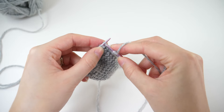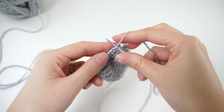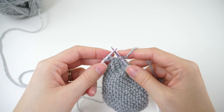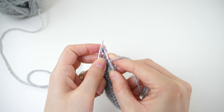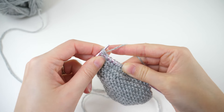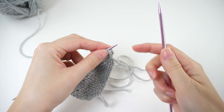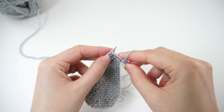Then knit to the last two stitches and we'll work a different decrease. This time we need a right-leaning decrease so our heart has the right shape, and that's the knit two together. To work that stitch, insert your needle in both stitches and knit them as if they were one. Your stitch count will stay at 18 because we increased and decreased at both ends. Then knit the next row.